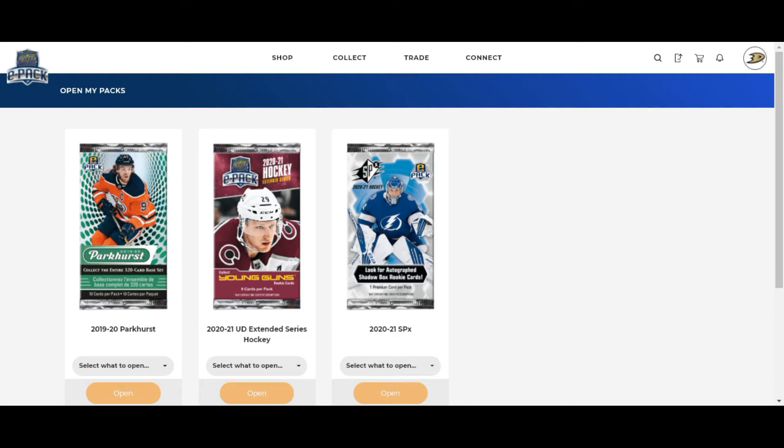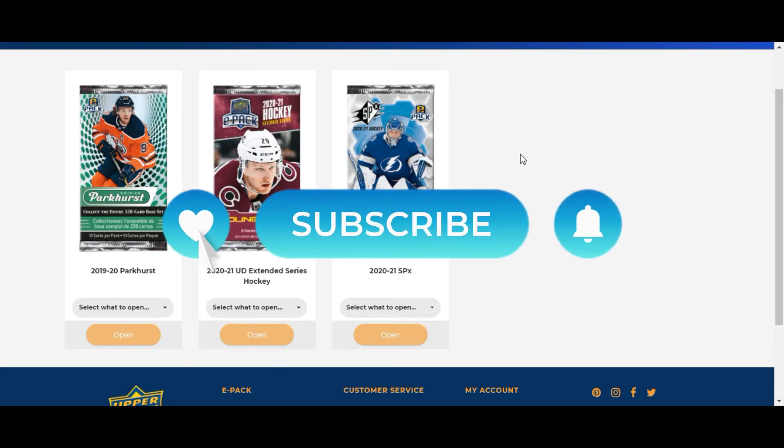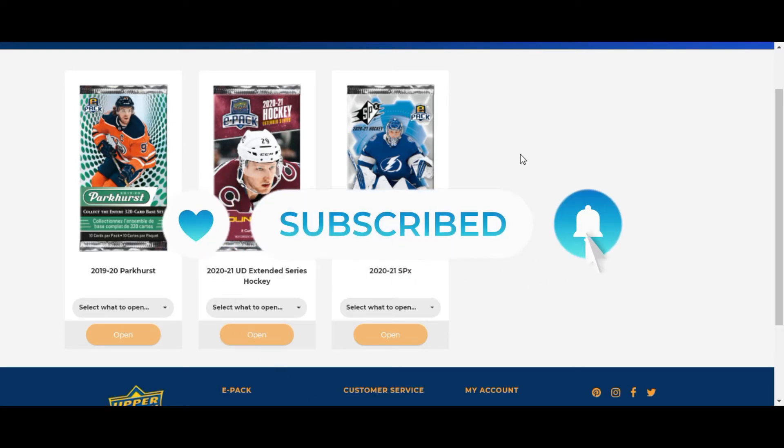Hopefully the SPX packs will treat me a lot better and I'll get some nice hits. I'm personally chasing a Pride of a Nation of Timu Solani, but that one's only numbered to 25 so it's extremely hard to hit. Anyway, let us begin with the virtual ePax break right here. If you like the content on this channel, don't forget to give it a thumbs up and subscribe.